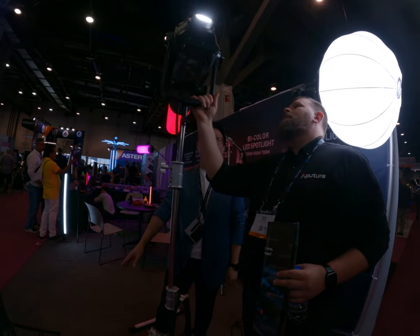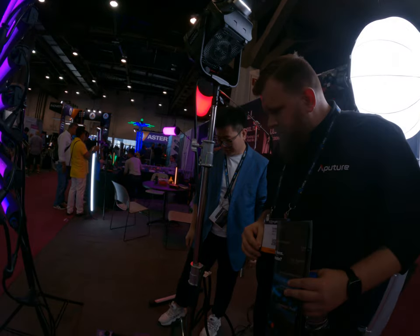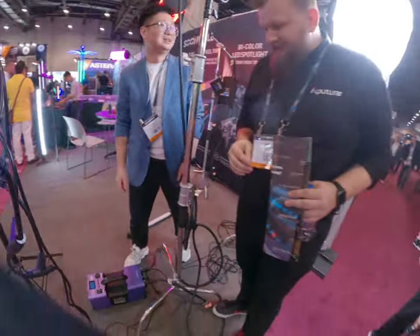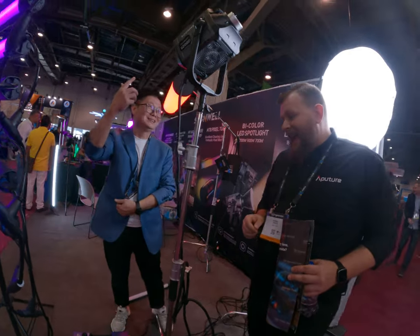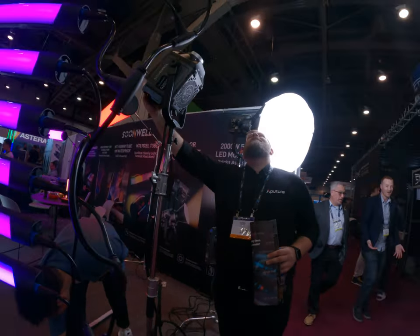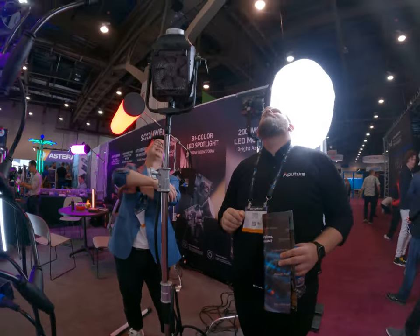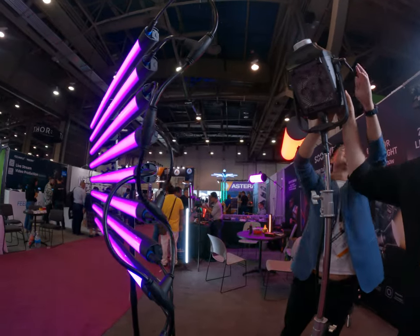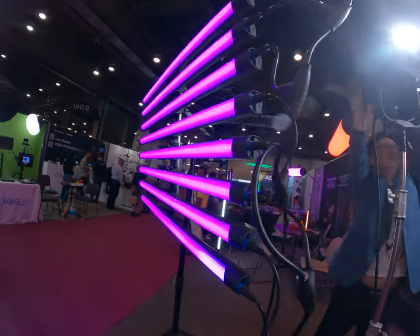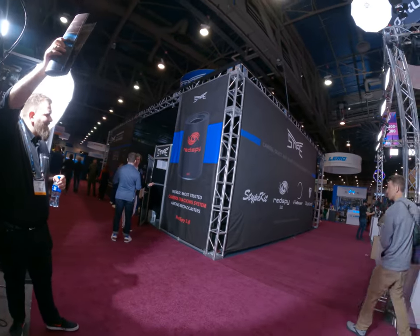We cannot turn it on fully because it's too bright. How much percent is it at now? Two percent. You want to try 100 percent? I want to see 100 percent — let me put it up. Yeah, that's a lot.